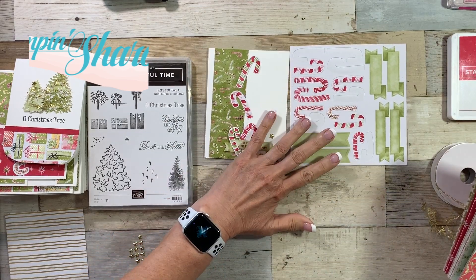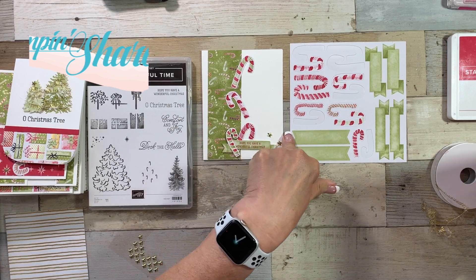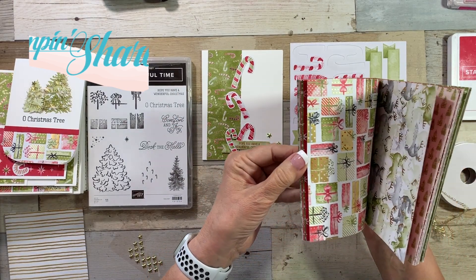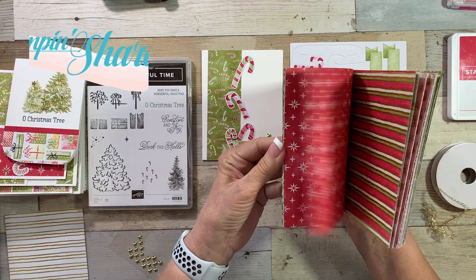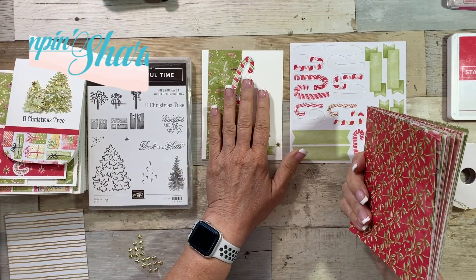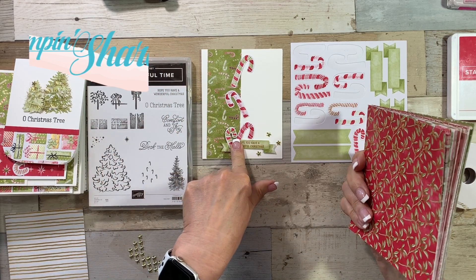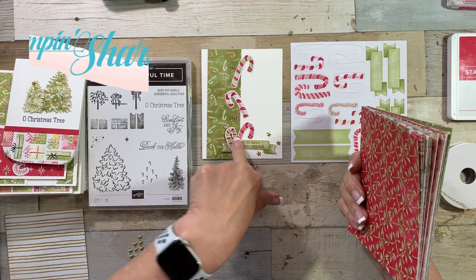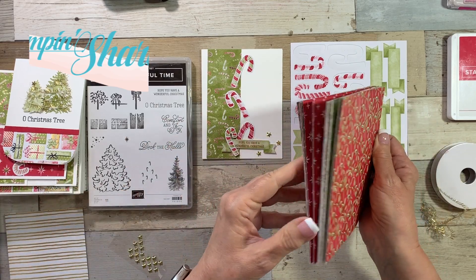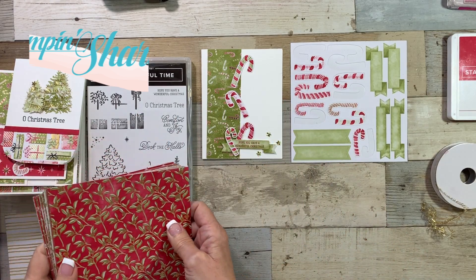I'm offering this as a PDF for sale. I'll put the link in the description box below if you'd like the PDF of all the cards I've made. I'll also have the measurements available as a download on my blog post today. This makes about 15 cards plus that sampler — holy moly, it's a great deal. I've taken all the work out of it for you.